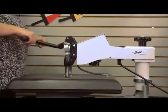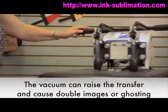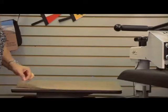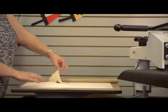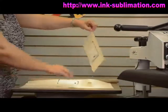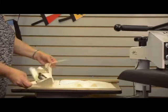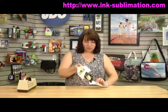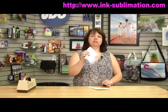Release your press slowly to avoid any vacuum effect. Swing it away, remove your Teflon, then pick up your product by the paper edge. Since we have it taped on two sides, you can just tear the paper down the middle. You can see we've got a completed product — still very hot. If you need to do the second side, make sure you cool it completely before doing so.